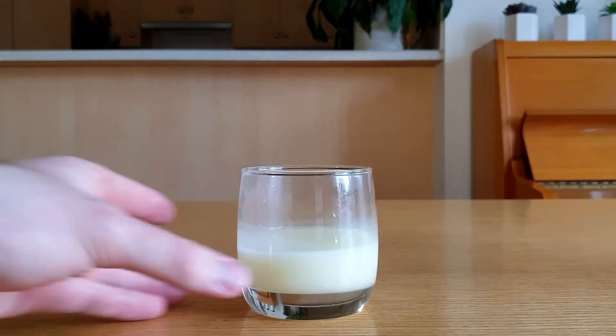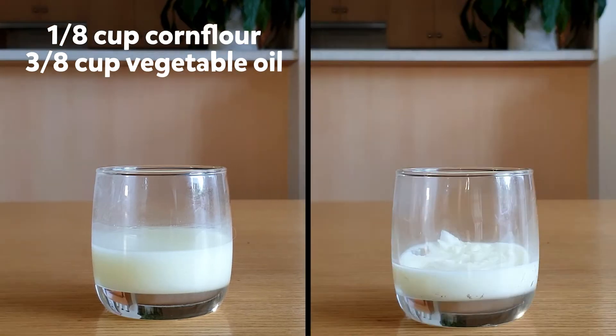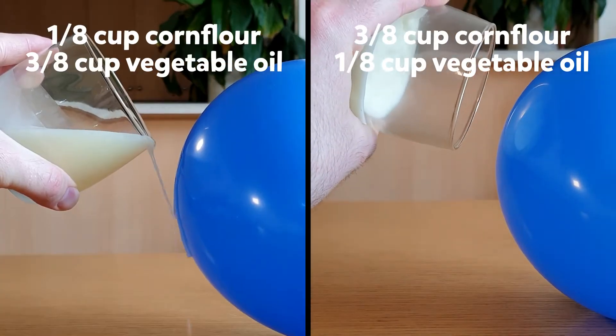You can turn this into an experiment or science fair project by trying different amounts of vegetable oil and cornflour. This is an ER fluid made with one-eighth cup of cornflour and three-eighths cups of vegetable oil, and this is one made with three-eighths cups of cornflour and one-eighth cup of vegetable oil. Which one works the best as both a liquid and a solid when there's an electric field?